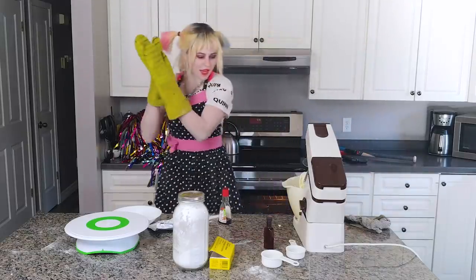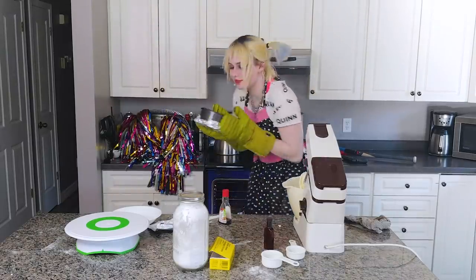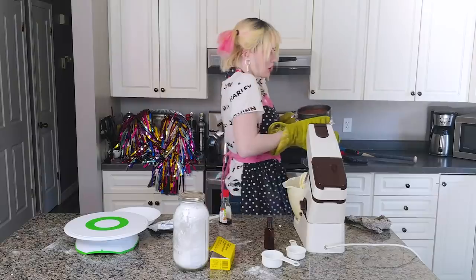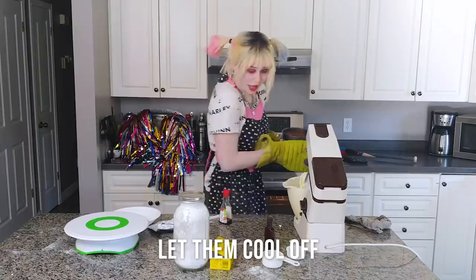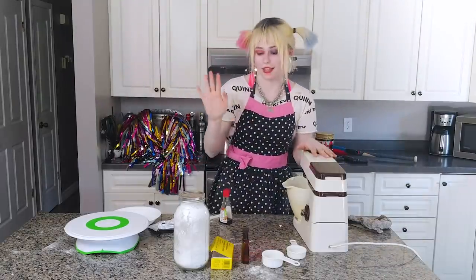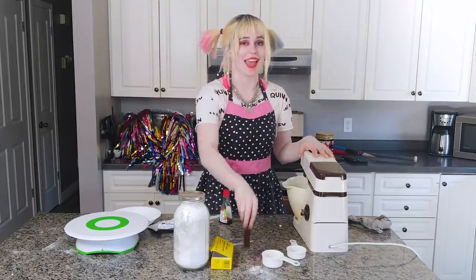All right, I think it is done. So I can let all of these cool now, and then we'll come back to it. All you need for the icing is cream cheese, butter, icing sugar, vanilla, and poison.